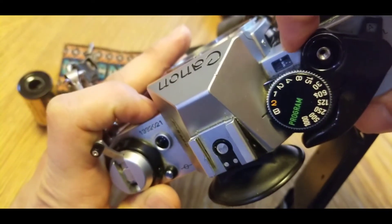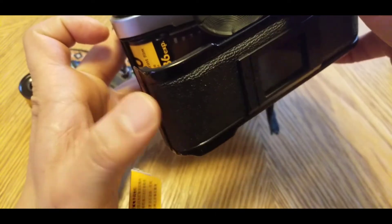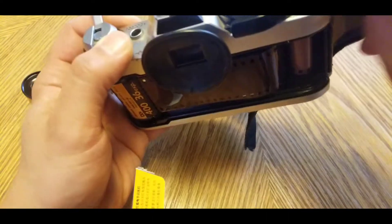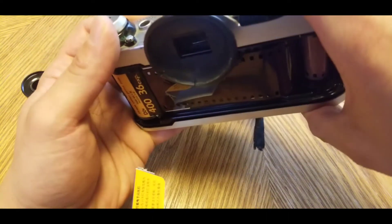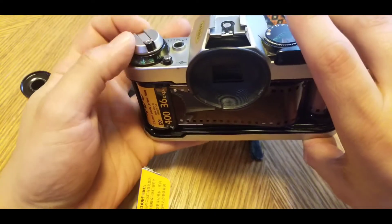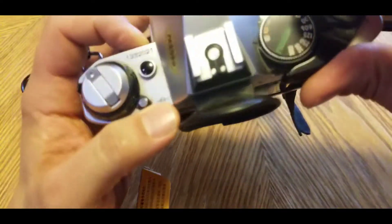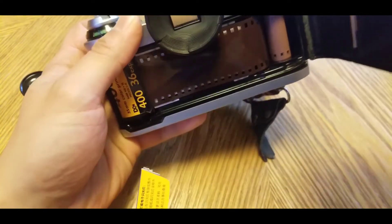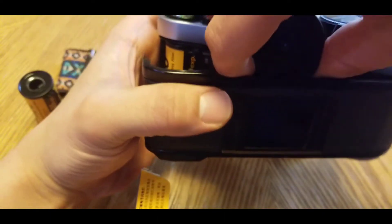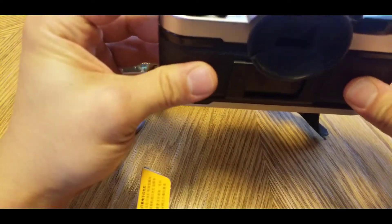See how it still says S — that means start, or it's not even really started yet. Notice how this will spin — you want this to spin with that, see that? It's still on start, so it's not even exposed yet. This thing is so worn out, it's probably going to crumble soon. And this will click — that's it.